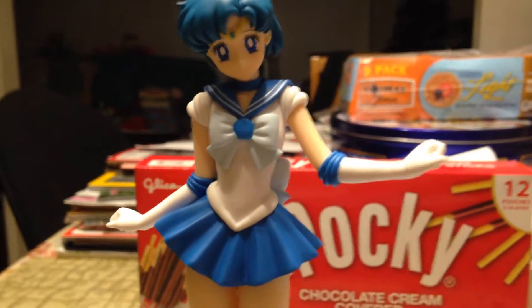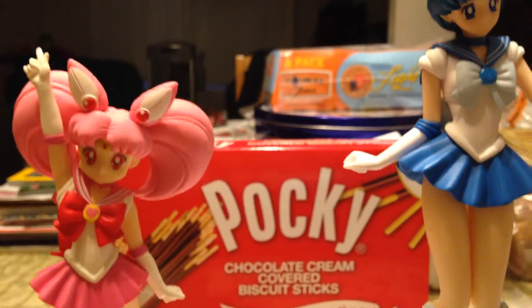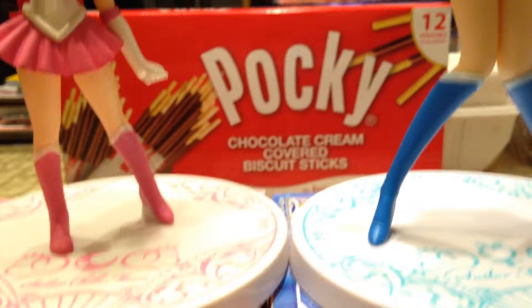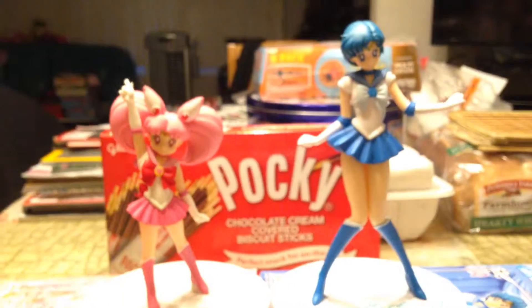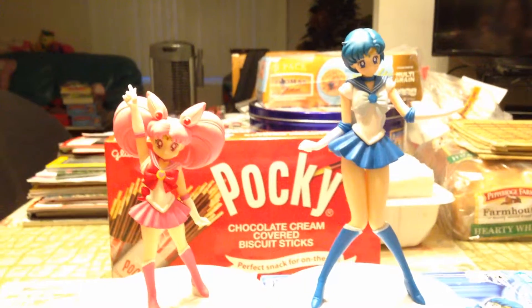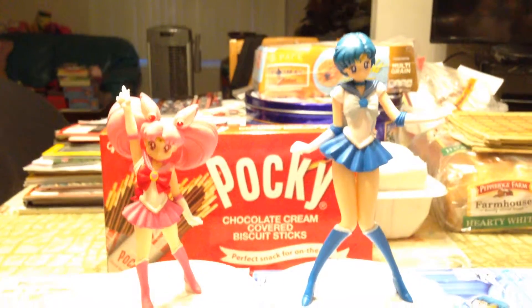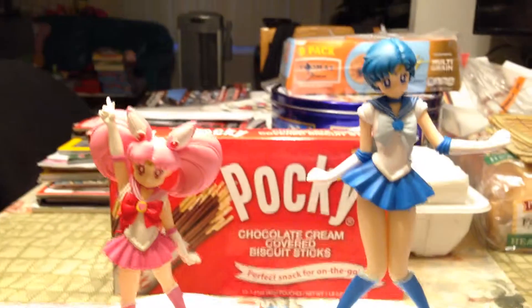Here is Sailor Mercury, and let me put Sailor Chibi Moon next to her since I have her sitting next to me as well, so you can see both of them together. Sailor Chibi Moon and Sailor Mercury — and of course Chibi is a lot shorter since she's younger. If you have any questions or comments please comment below, and thanks for watching, bye!